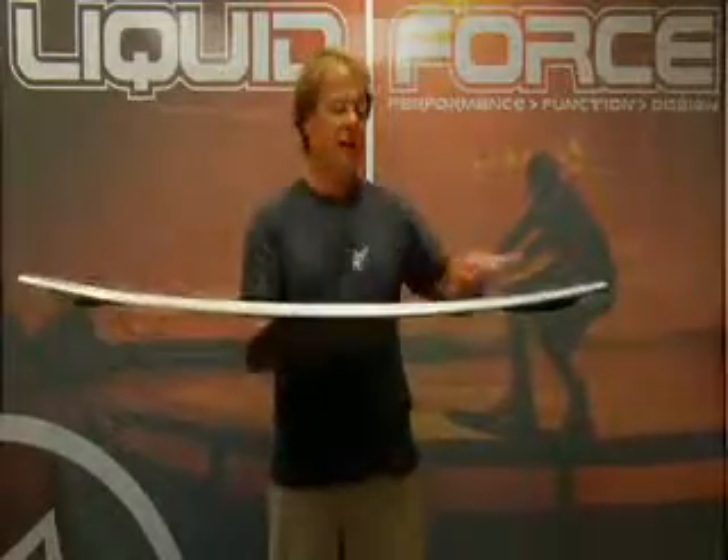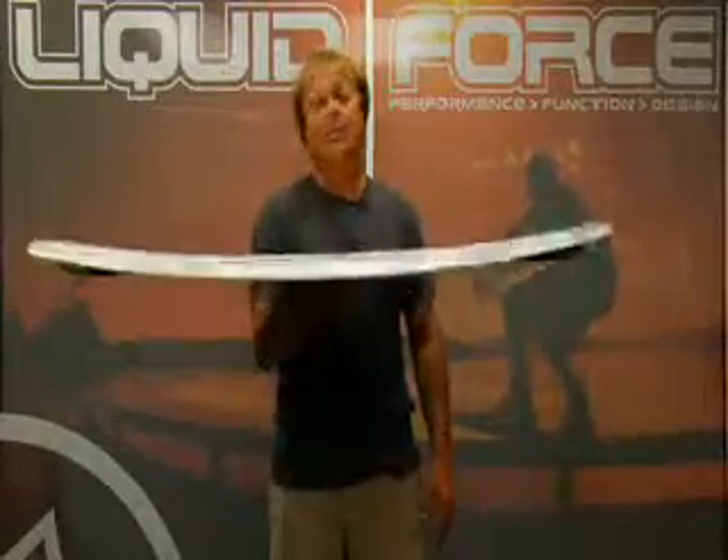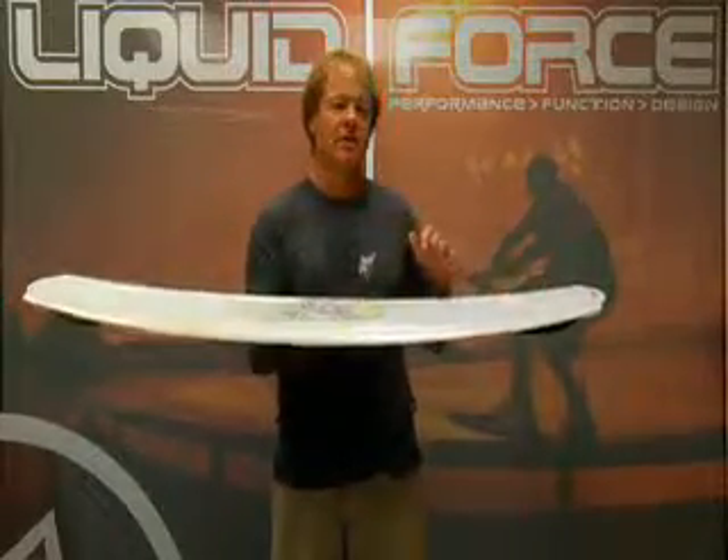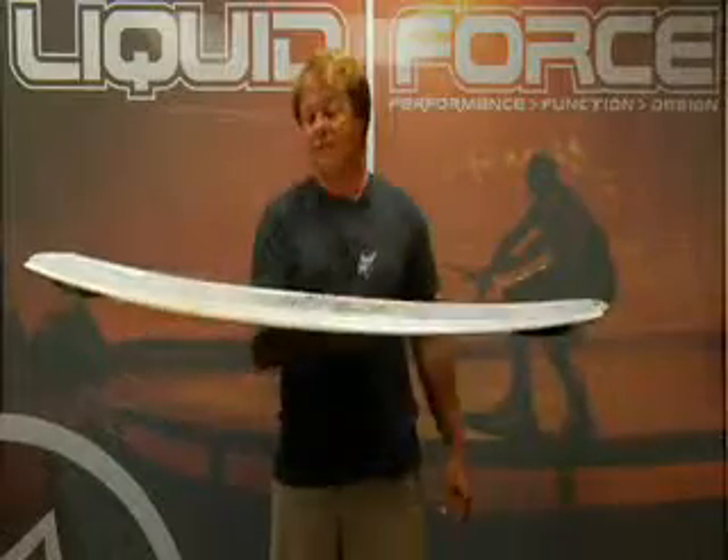This board starts with a nice continuous rocker, so it gives it a really predictable ride, a really smooth flow in and out of turns, and a nice smooth arc off of the wake.